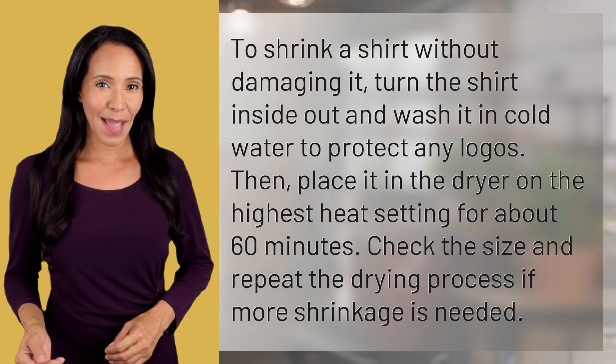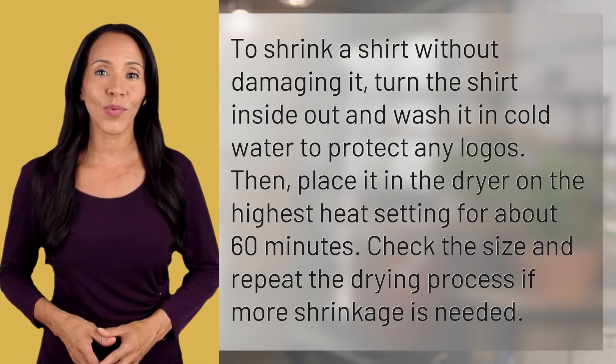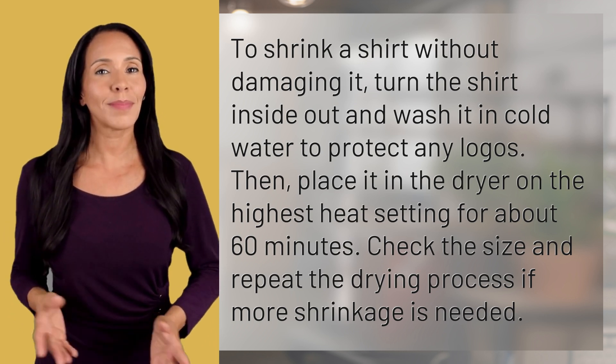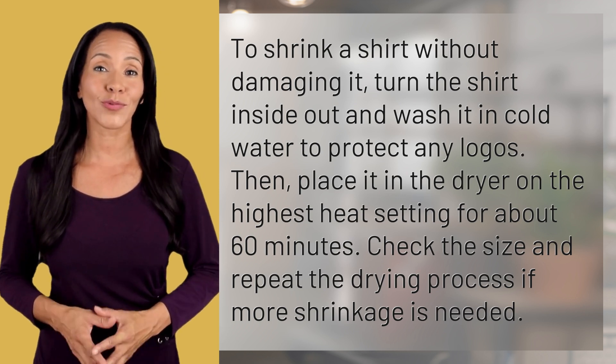To shrink a shirt without damaging it, turn the shirt inside out and wash it in cold water to protect any logos. Then, place it in the dryer on the highest heat setting for about 60 minutes. Check the size and repeat the drying process if more shrinkage is needed.